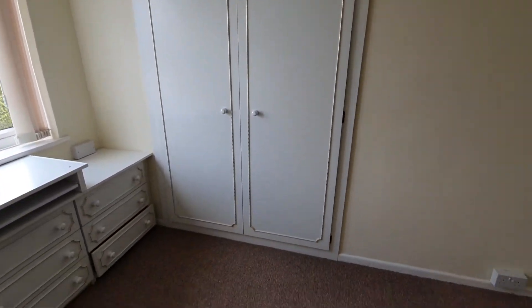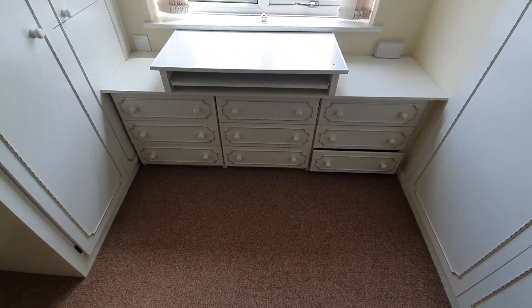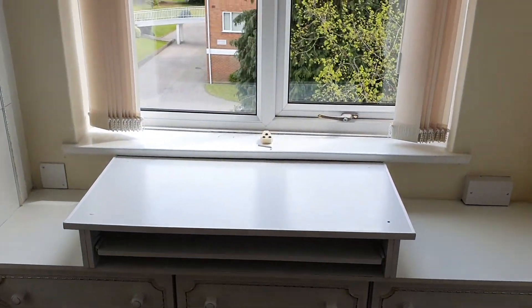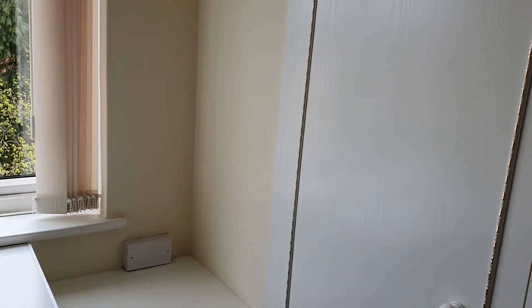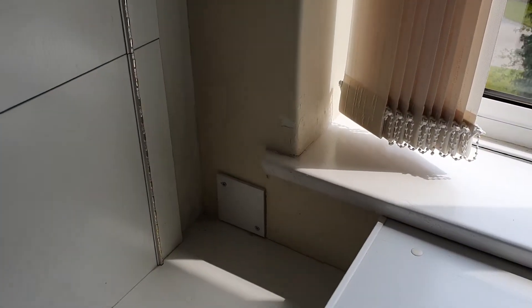Two-door fitted wardrobe in good condition, currently closed. The drawers and unit slash desk are in clean condition with no concerns. Window frames are clean, free from any dust and dirt, and the windows themselves are clean. To the right of the window, the walls are in good condition with no black scuff marks and no damage. To the left of the window also in really good condition.